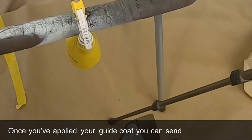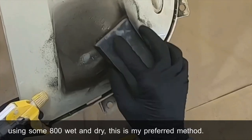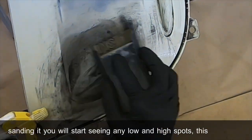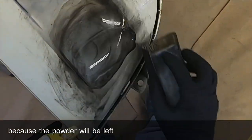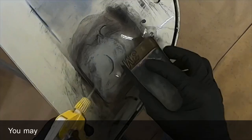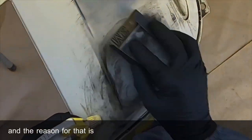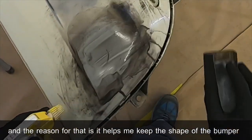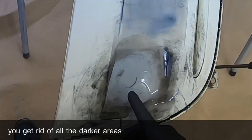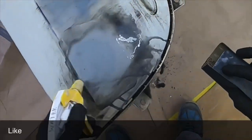Once you've applied your guide coat, you can sand it either dry or using some 800 wet and dry — this is my preferred method. As you start sanding, you will start seeing any low and high spots. This is evident because the powder will be left in the low spots, making it darker, as you can see here. I'm using a soft block to sand it back, which helps me keep the shape of the bumper or the area I'm repairing. All you want to do is keep sanding until you get rid of all the darker areas — the low spots — so it's all a uniform grey like this.